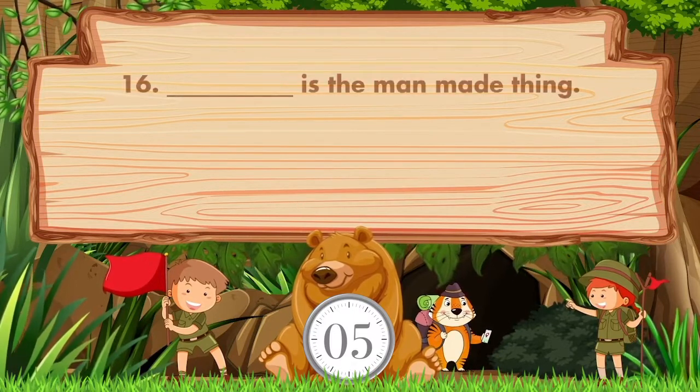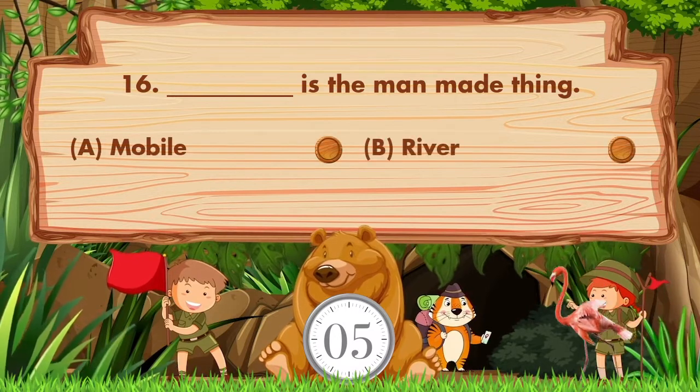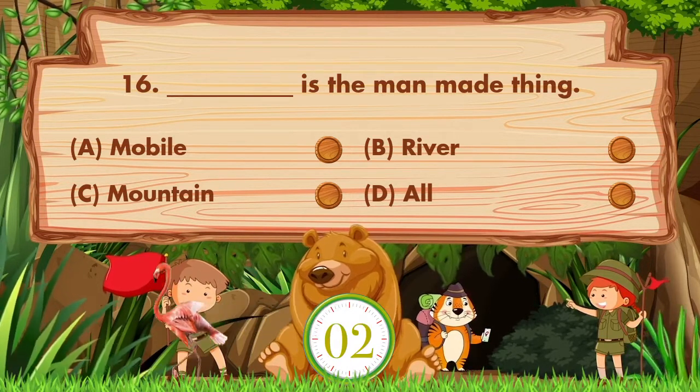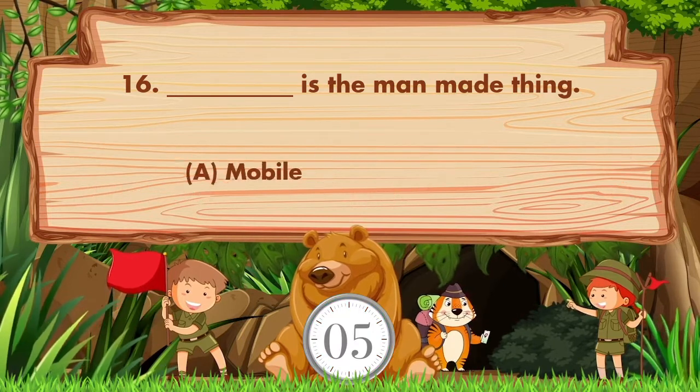Blank is the man-made thing. Option A: Mobile. B: River. C: Mountain. D: All. Answer is option A. Mobile.